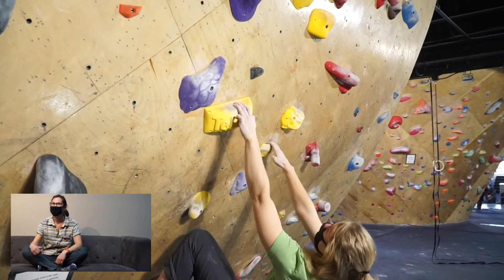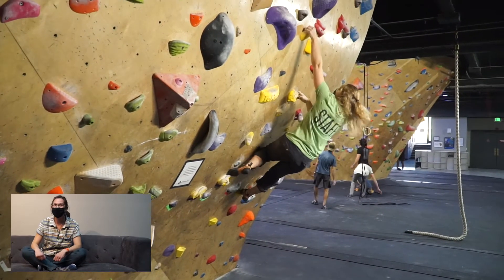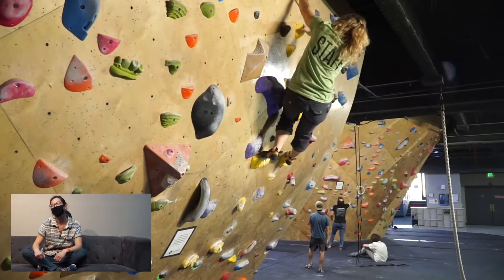As you can see, that foothold is not a very good handhold. If you read routes ahead of time from the ground, you can pre-plan where your hands and feet are going.